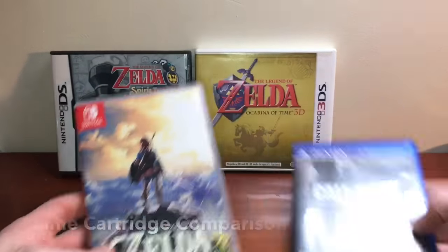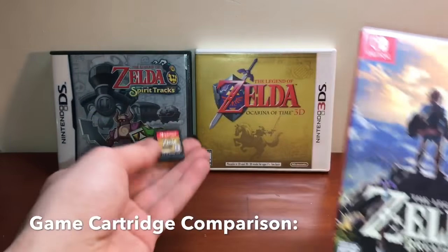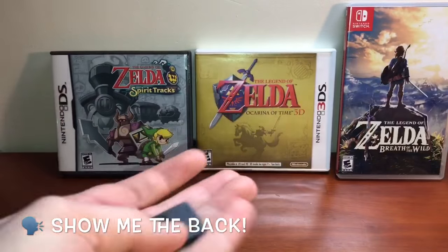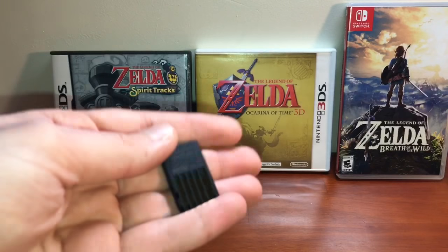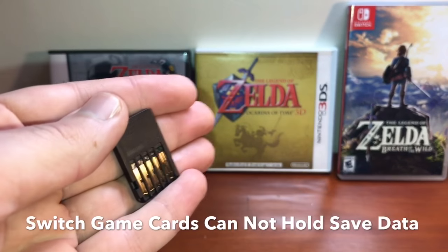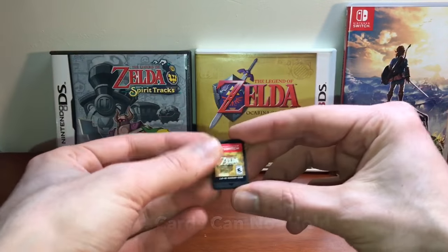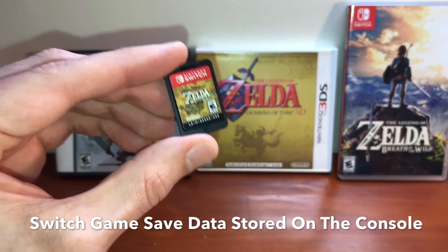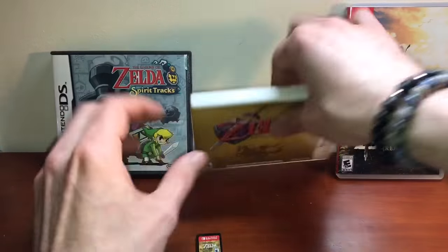Let's go ahead and compare the cartridge sizes. Here's your Switch cartridge — if you don't own one, now you've seen it. Something you may not know about Switch cartridges: you can't actually write data to them. Unlike 3DS and DS cartridges where saving happens on the cartridge itself, the Switch saves data onto the system's internal memory — not on the actual game card.